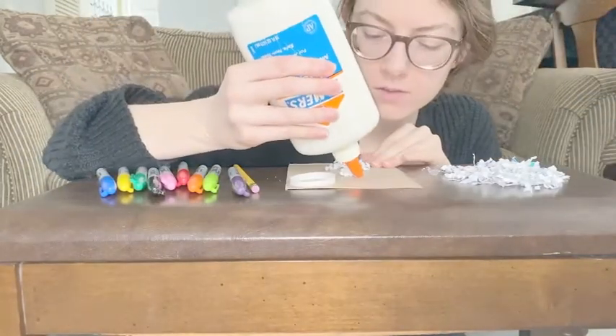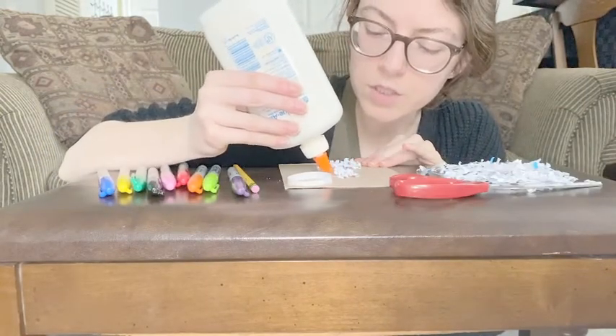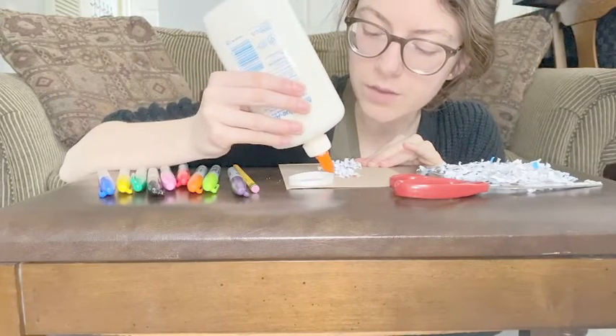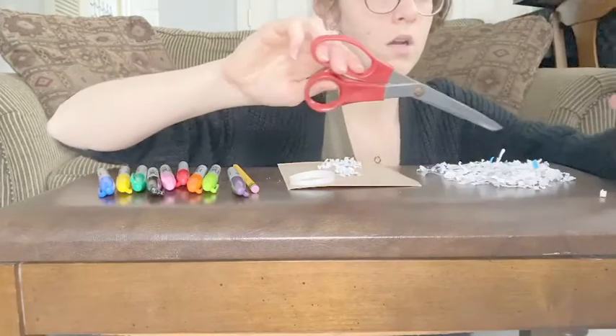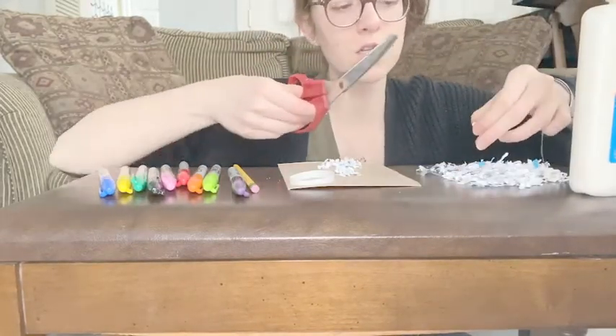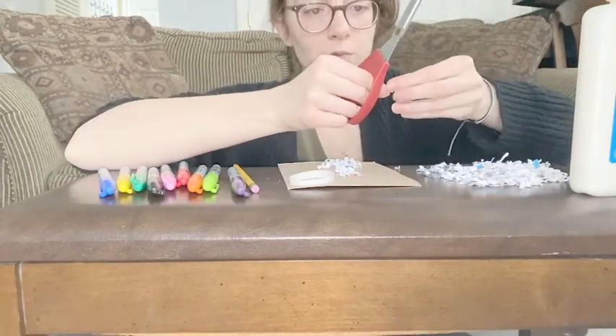Next is our petals. I'm putting glue on two petals at a time — it's easier when you're working with shredded paper because it kind of flies everywhere. So if you put glue on two petals, it gets two done in one, which is really helpful.